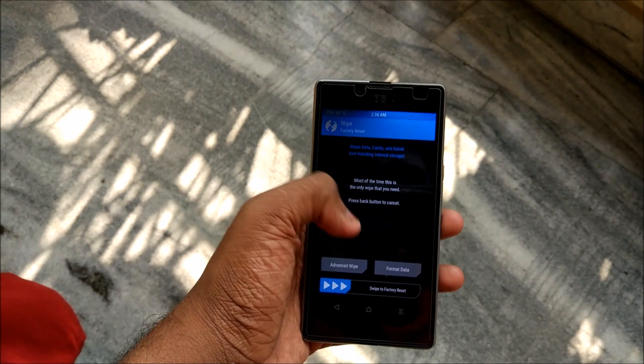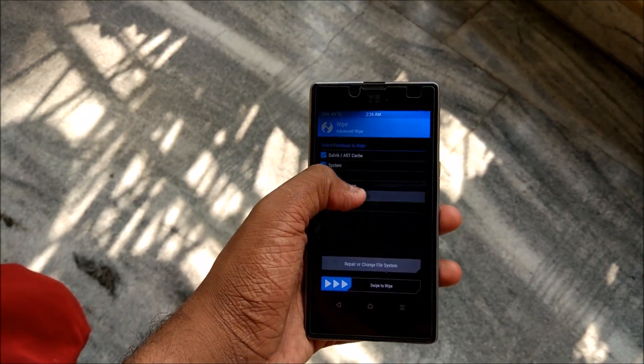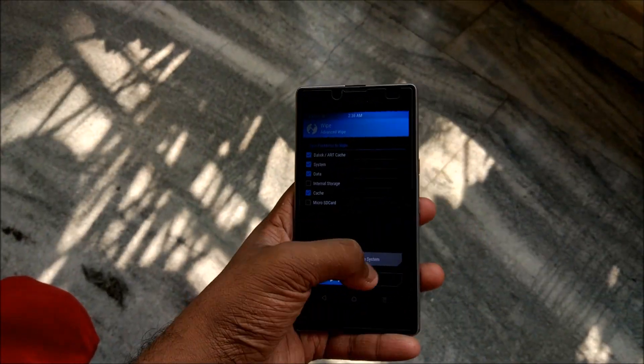After you are done with the backup, hit Wipe, then Advanced Wipe, and select Dalvik, System, Data, and Cache. You know how it goes — then swipe to wipe. I am not going to do that because I already have the ROM installed on my device.